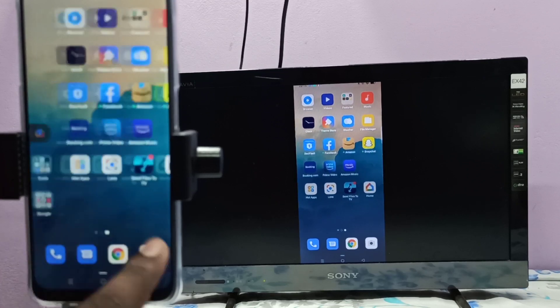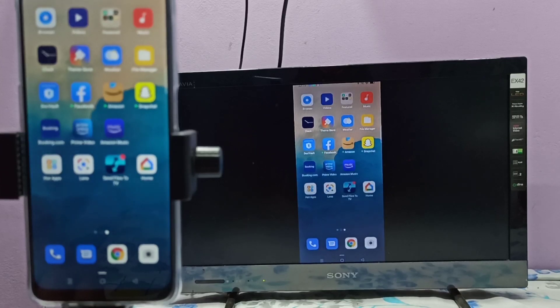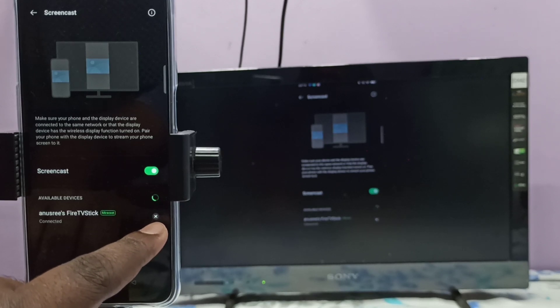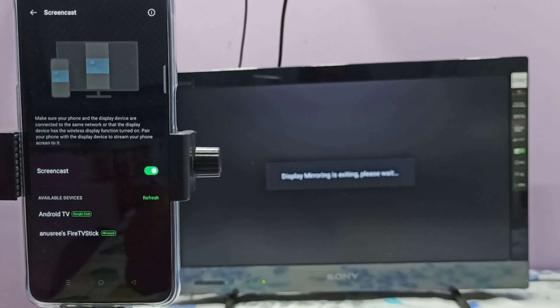If you want to close this, you can again go to Settings, then tap on the close symbol. See, now it's closing — please wait.